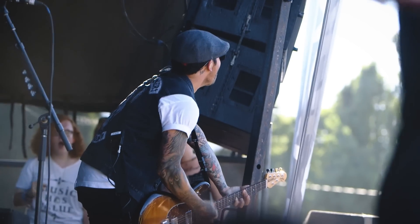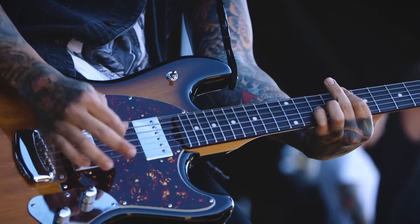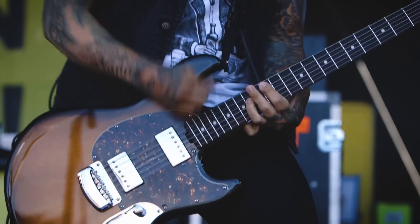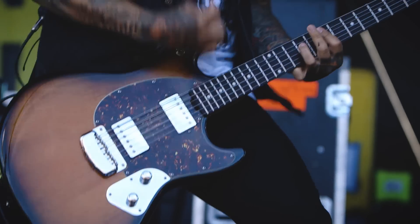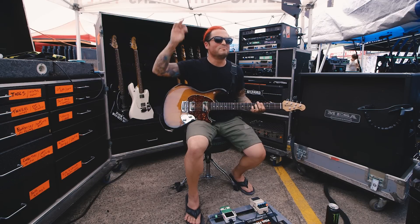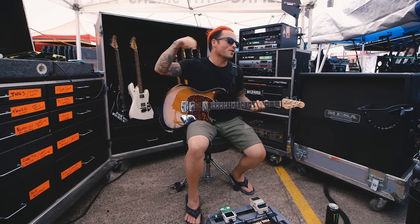So guitar-wise, rocking the Ernie Ball Music Man Stingray. These bad boys just came out, having a blast with these things. Standard custom wound humbuckers, chrome plates, really easy to play. It's one of those guitars that as soon as I got it out of the case, I literally plugged it in and said, I'll run with this. I can play this guitar every single day.